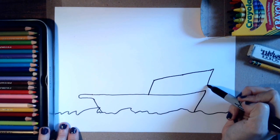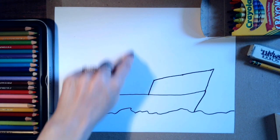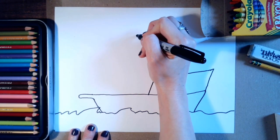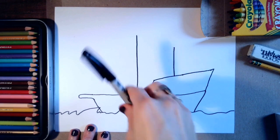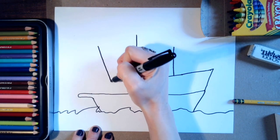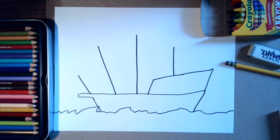Then I'm going to connect this line to that corner right there. Next we want to draw four poles coming up — you can use a ruler if you want, I'm just going to go straight on without one. I'll make one straight line, then another, and then this one will be more slanted maybe like that, and then a shorter line slanted towards the back of the ship like this.